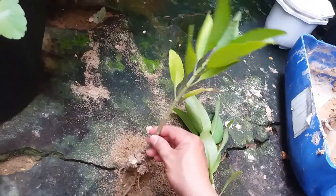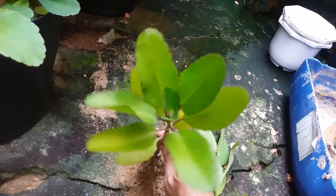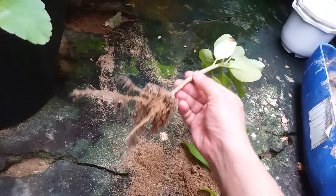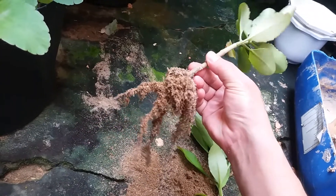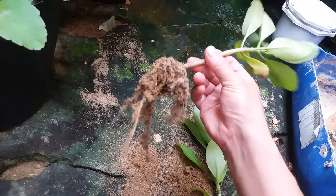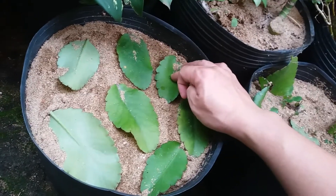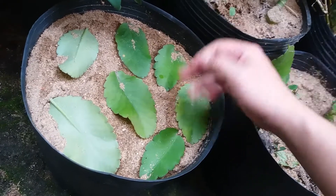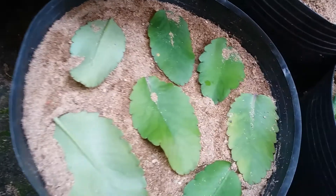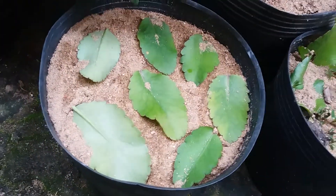Vấn đề nhân giống cây sống đời bằng lá, hoặc là bằng cành, đặc biệt là bằng lá thì rất đặc biệt luôn. Cây này các bạn có thể nhân giống bằng lá được. Mình chia sẻ rất chi tiết ở kênh của mình, các bạn có thể truy cập kênh của mình để tham khảo thêm về cách nhân giống bằng lá nhé. Cách đây mấy ngày mình cũng đã làm clip chia sẻ lên rồi. Các bạn cắt lá từ cây mẹ ra và dâm lên cát. Sau khoảng 2 tháng thì các bạn sẽ có những cây con mới để chăm sóc và tạo cây giống nhé.